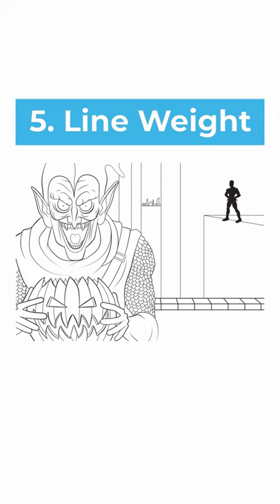And finally, in a line drawing you can play with line weight, using thicker lines where you want the focal point to be.